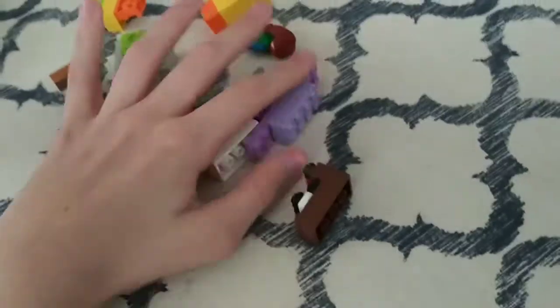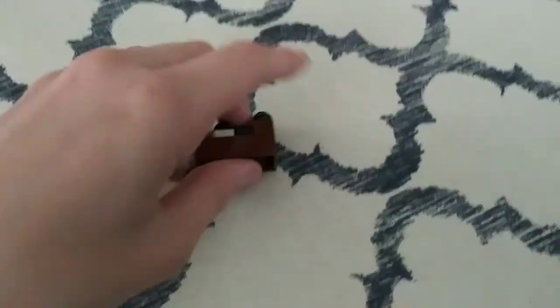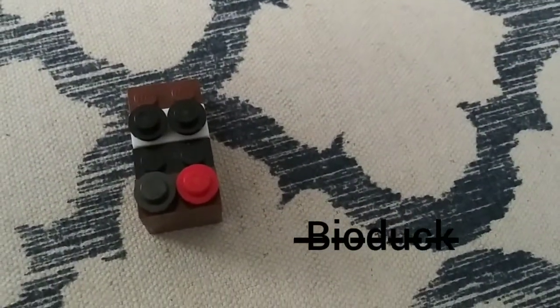Okay, first, let's build a great character. BioDuck — I mean, Magic Book. Magic Book. He's not BioDuck. He's Magic Book.